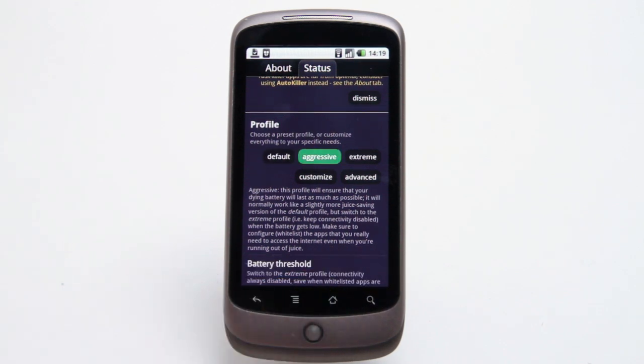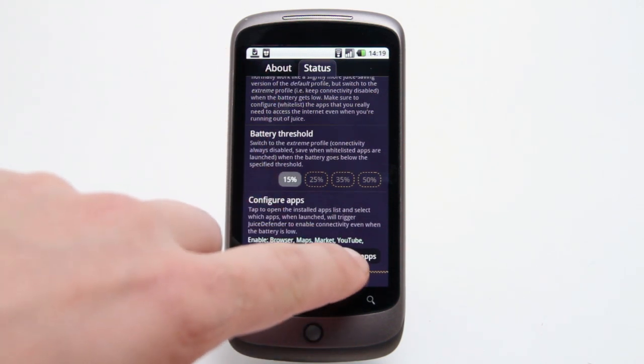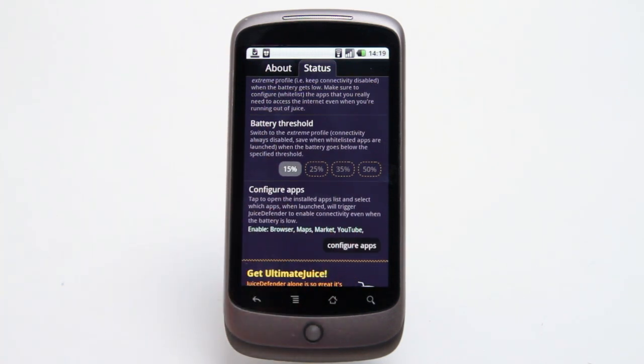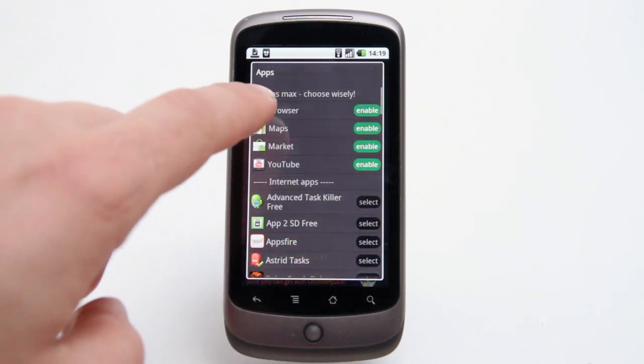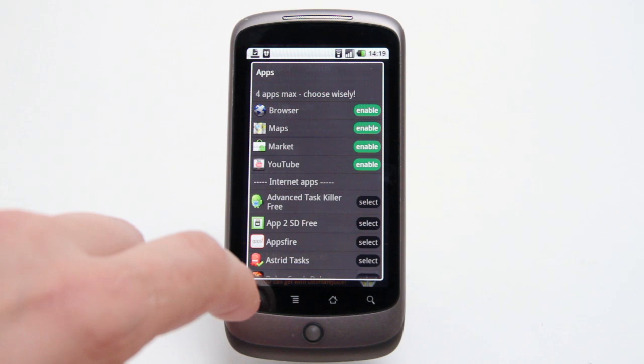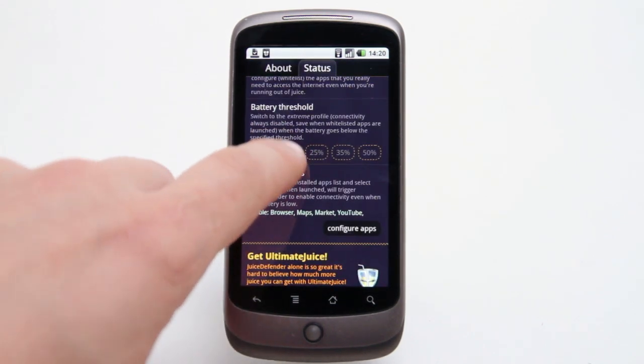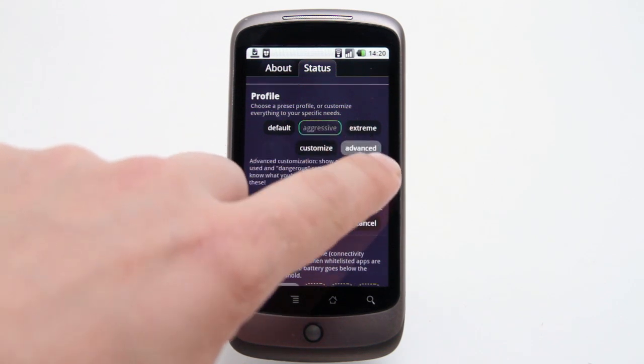The real beauty is that once you set it up you won't need to fiddle with it again. The new version of Juice Defender out this week significantly improves the ease of use and setup. No longer are you presented with an alarming scream of techno-jibberish. Instead, you have the option of choosing a preset profile or, if you dare, digging into advanced settings.